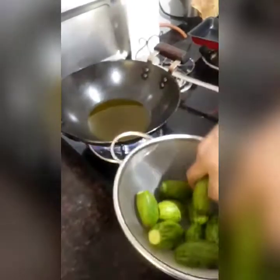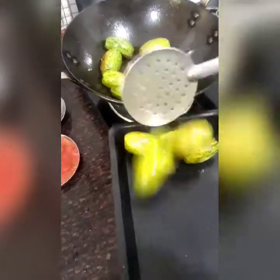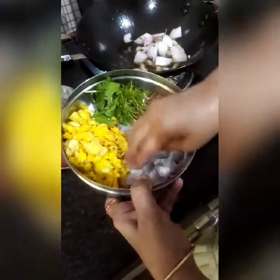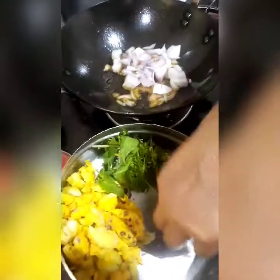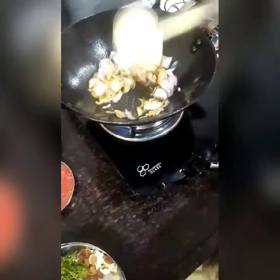First I fry the parwals. Then for the filling, first I fry the onion until golden brown.